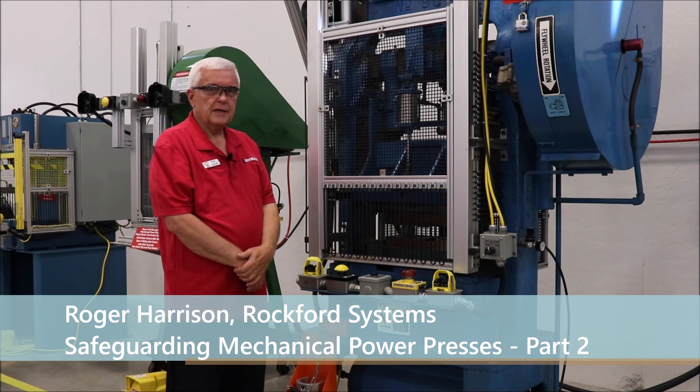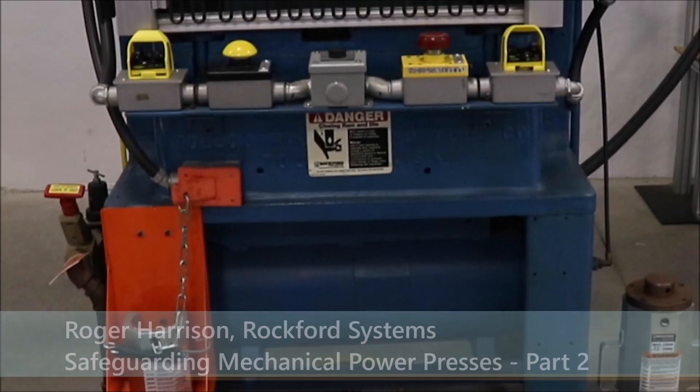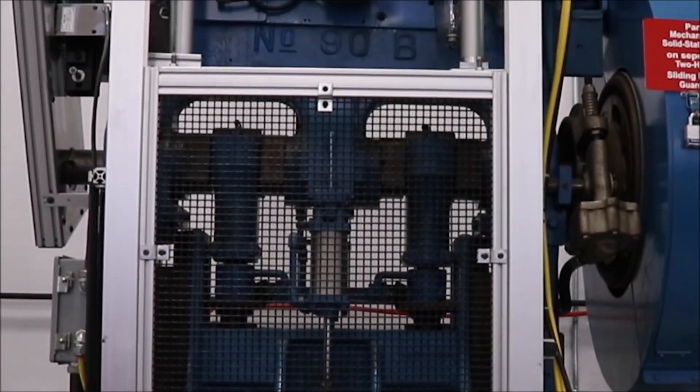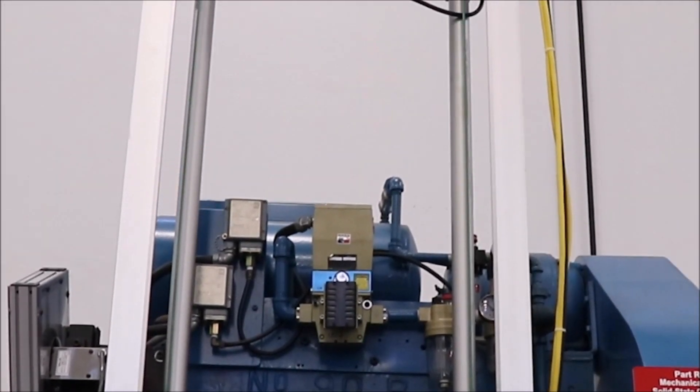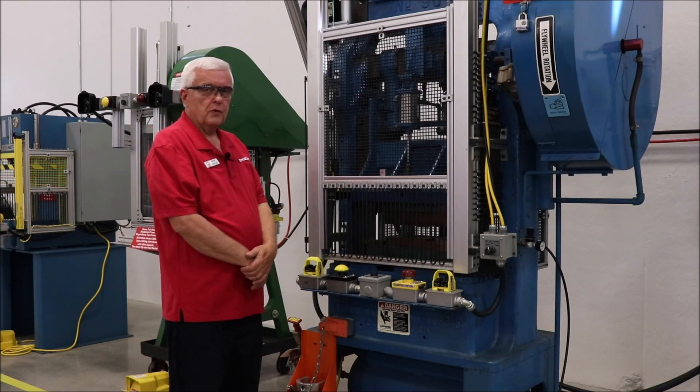Hi, I'm Roger Harrison and I do the training seminars here at Rockford every month. What we've got here is an older 1935 model mechanical power press that never had any safeguarding. Keeping in mind that a lot of the machines that we update are that old, so we put new controls on it and we put new safeguarding on it.